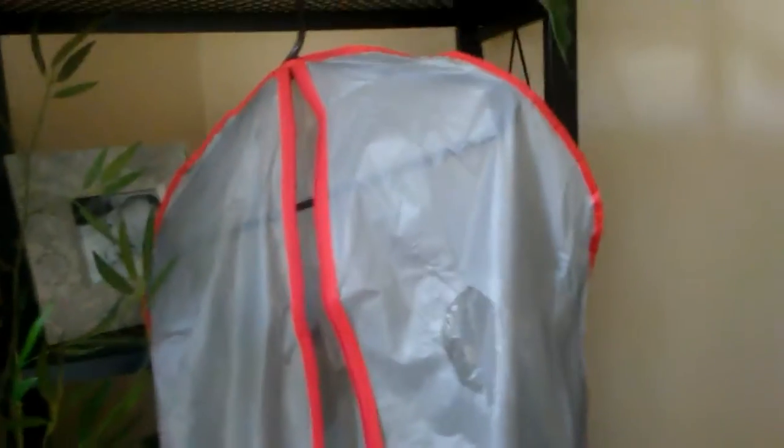So on Pinterest, I saw this idea where you buy a garment bag, and obviously you put it on a hanger, and you start putting the wrapping paper into the garment bag. What it does is it keeps it straight up and down, and it keeps it extremely organized and safe, and you can hang it in the closet.